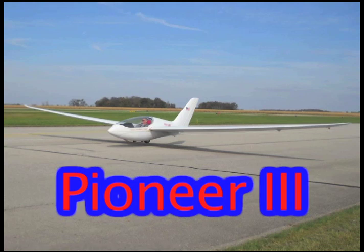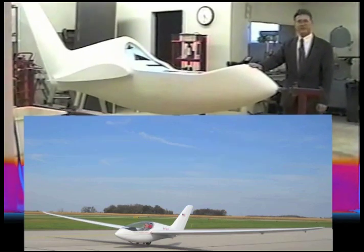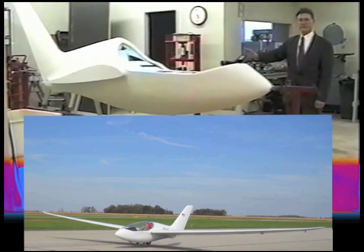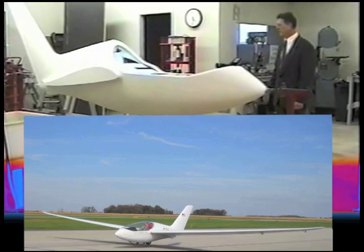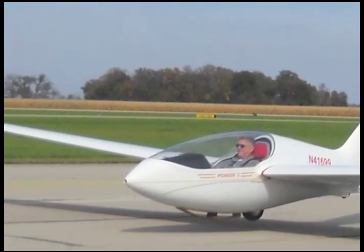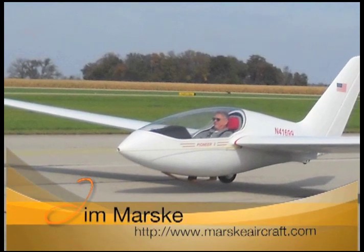A new dream for a high-performance sport sailplane — we call it the Pioneer 3. This is the start of it. It's a styrofoam mock-up of a full-size aircraft fuselage, and we'll use this to make a fiberglass mold so we can make hundreds of these shapes just exactly like this, all out of fiberglass.